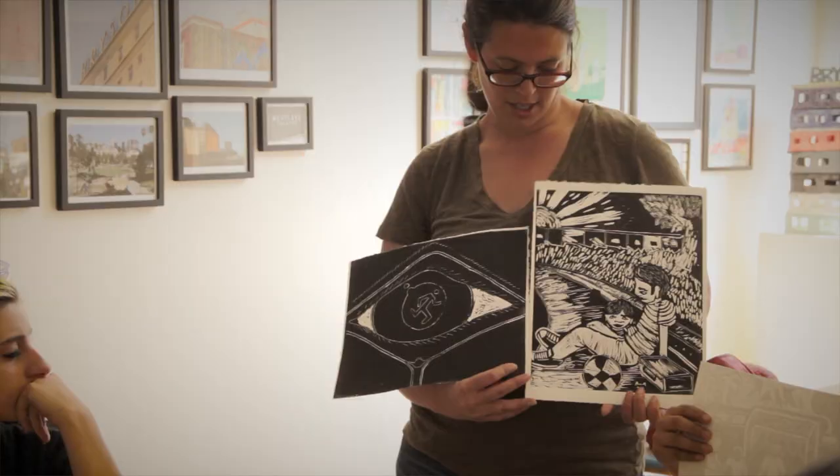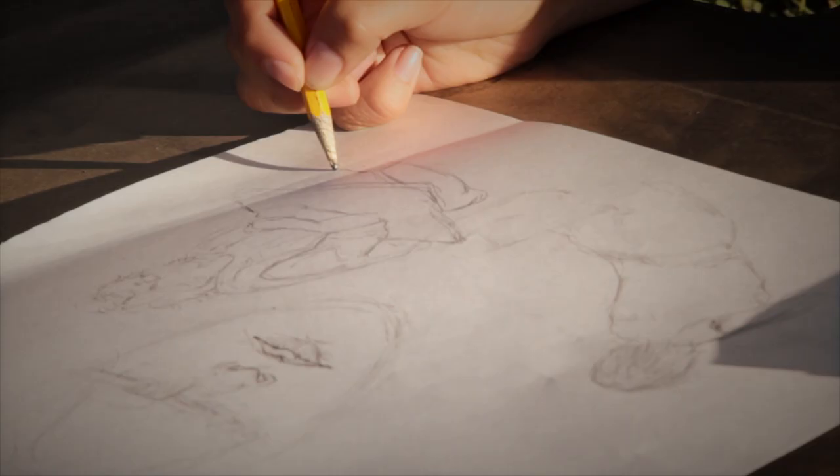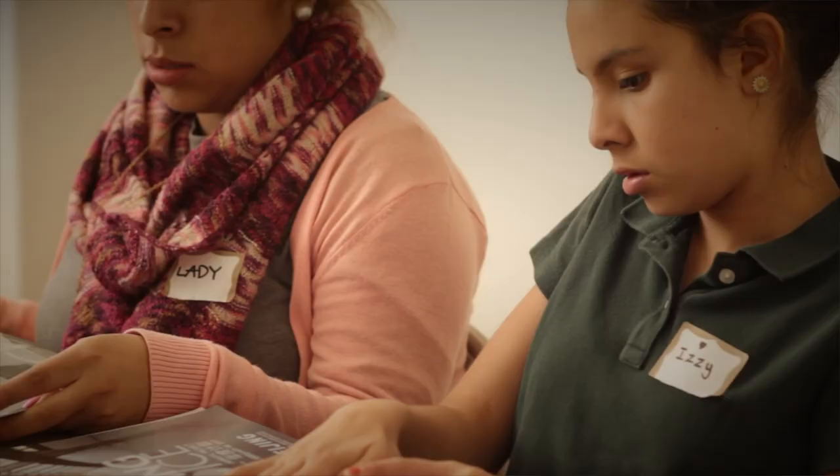Printmaking, urban art — it has made me really creative in art. I think my favorite activity was when we made the collages, because I know a lot of people like to do collages, but I never actually made one. So when I made one, it was pretty fun.